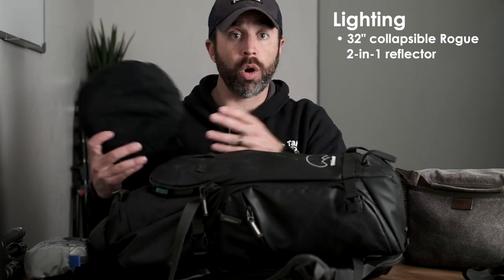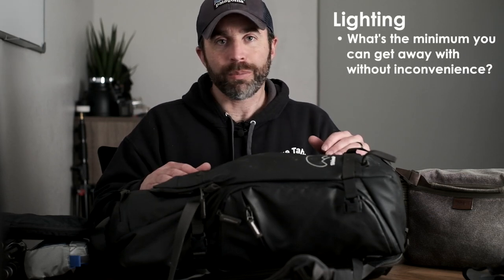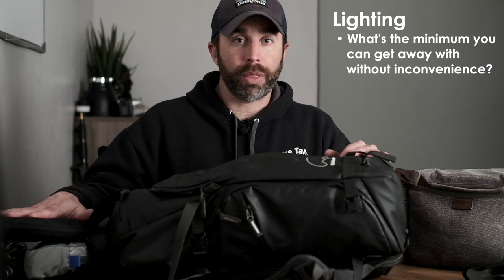Ask yourself: what's the minimum equipment I anticipate needing, and can I get away with anything less? Maybe a speedlight is too much — maybe all you need is a portable reflector. I have a Rogue 32-inch collapsible reflector, silver side on one side and white on the other, that folds up and fits in my Think Tank shoulder bag. I can pop it open in seconds to get a little reflected light on my subject. These people giving me their time are not waiting around while I set up softboxes, so knowing how to use simple tools quickly is critical.